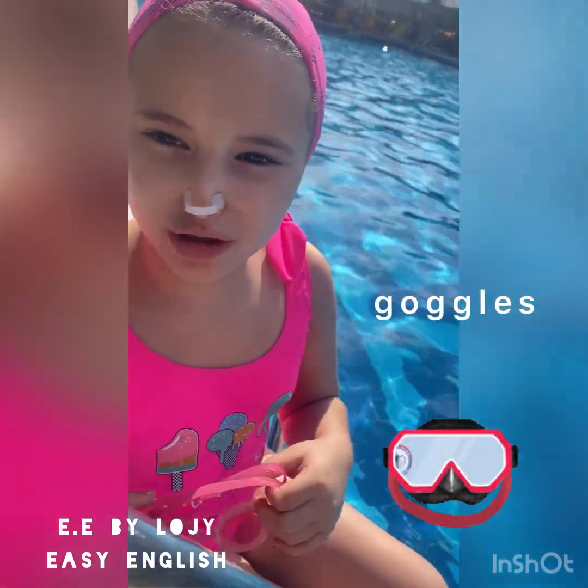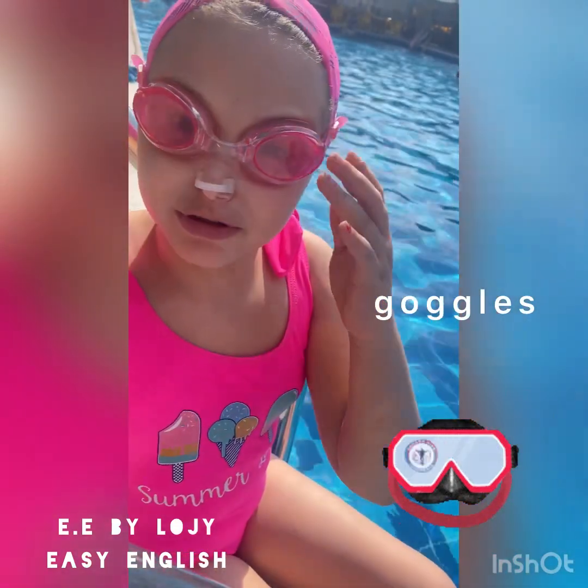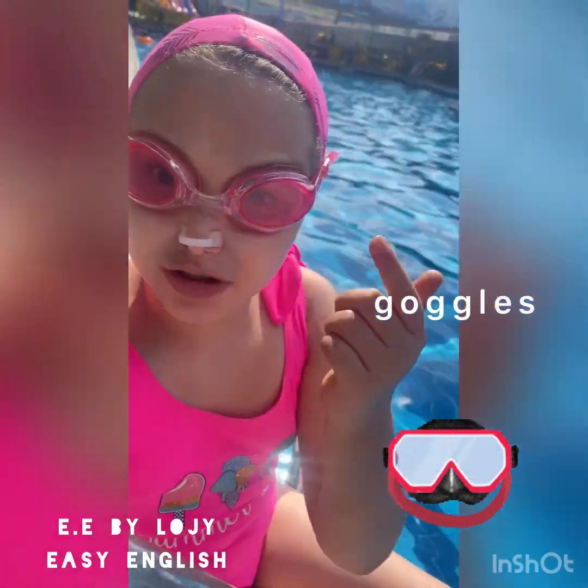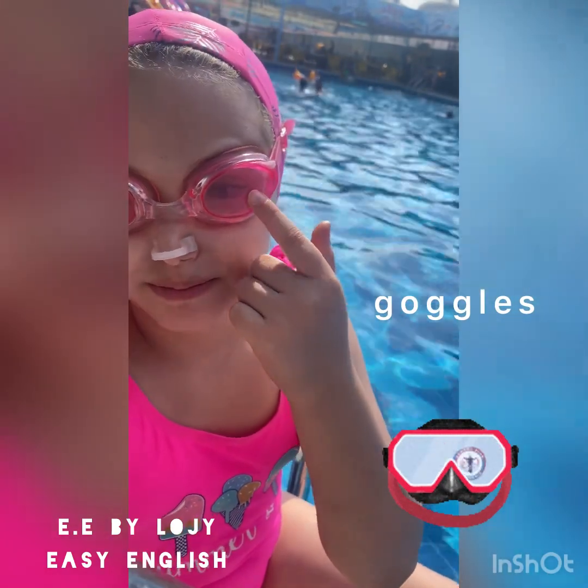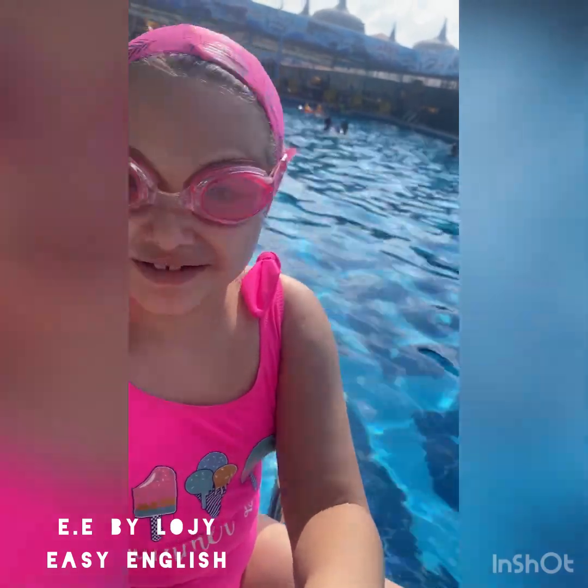Time for goggles. They protect your eyes from water getting into them. Now I'm going to take out the nose clip so I can speak clearly.